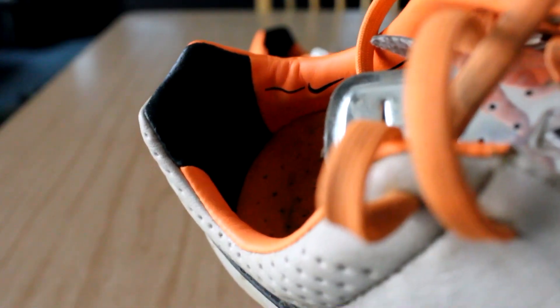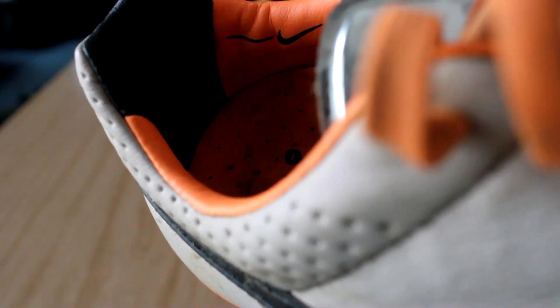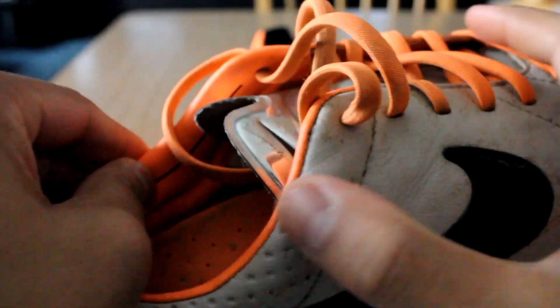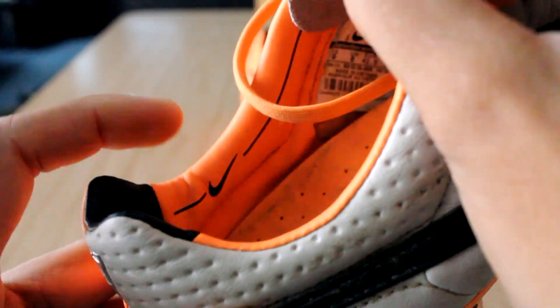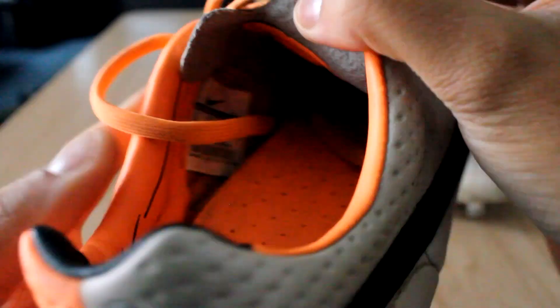Moving on to the heel liner — this is another area where it's different from the Tiempo Legend 4s, in that it's actually a synthetic plastic-y material, not the suede heel liner that I came to love in the Tiempo Legend 4s and the Nike Tiempo Premieres. Which was a disappointment, but it's not much of a comfort issue — it's still very comfortable, no slipping really at all. Moving into the ankle area, we have a nice design there, which is pretty nice.